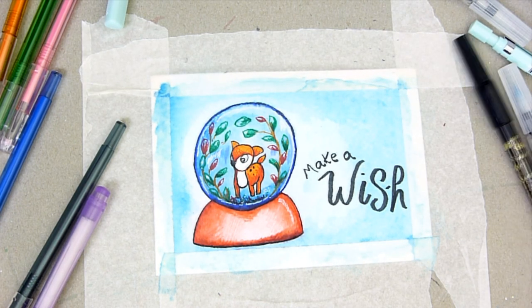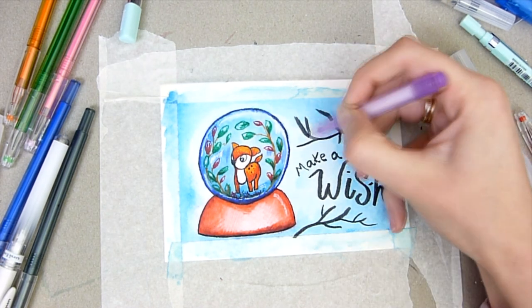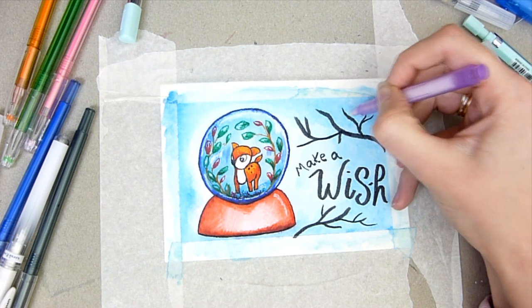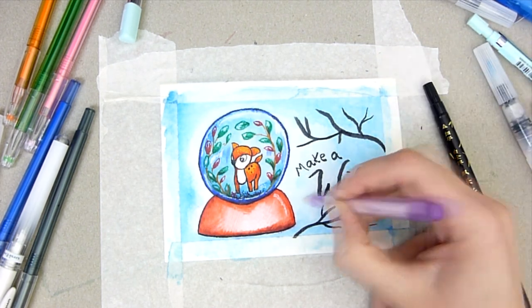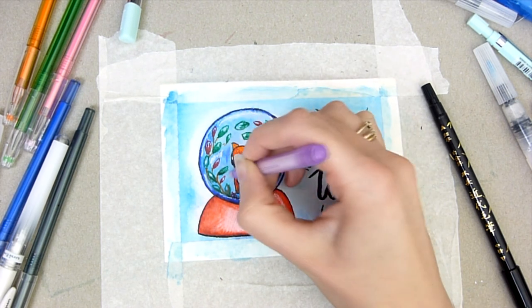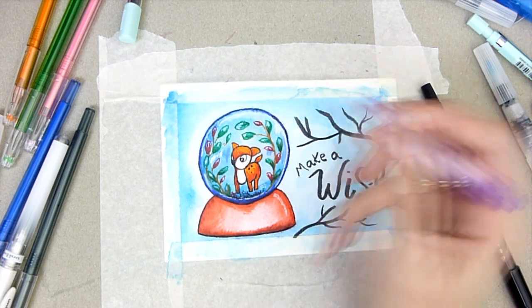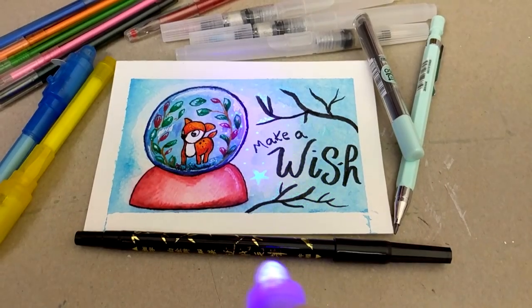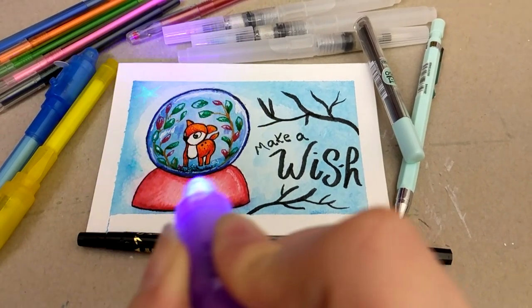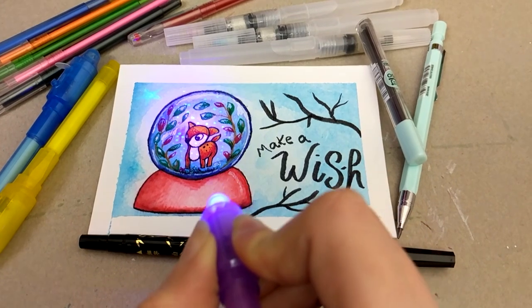I used my white gel pen to finish off the glass globe, just to make it look a little more glassy and give it some highlights. I'm also using the UV pen to add little flecks of snow and stars inside and outside the snow globe. I was really surprised because I thought it would remove colour from the paper, but it didn't at all. Here is what it looks like under UV light — it really ties the piece together and I love these pens, they're really awesome and fun.